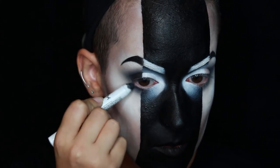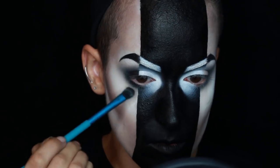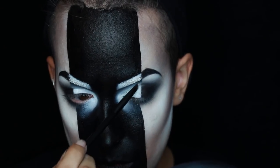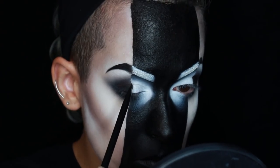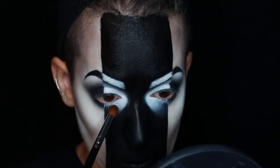I did the same thing with a black pencil. I blended out the edges using a brush, then set it with Sugarpill's Bulletproof. I used an angled brush to really define that line where the white and the black meet, then packed it on with a dense brush. Doing the same steps on the bottom lash line.